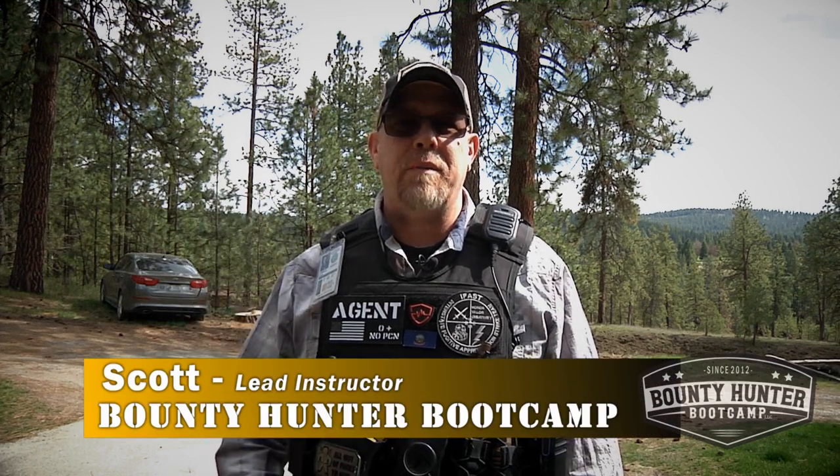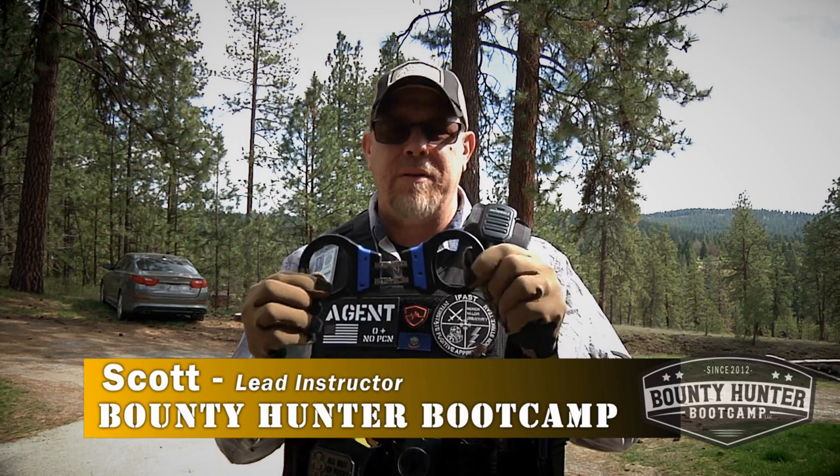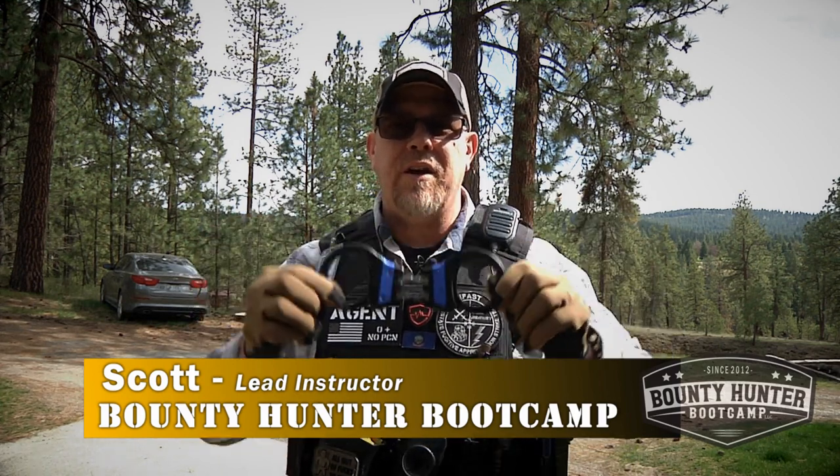Hey Scott, Bounty Hunter Boot Camp. Today we're going to talk about the two primary ways I like to handcuff people. So we're going to do some handcuffing. I've got my ASP hinged indicator handcuffs with me and I'm going to show you standing and prone — those are my two favorite ways to handcuff people.